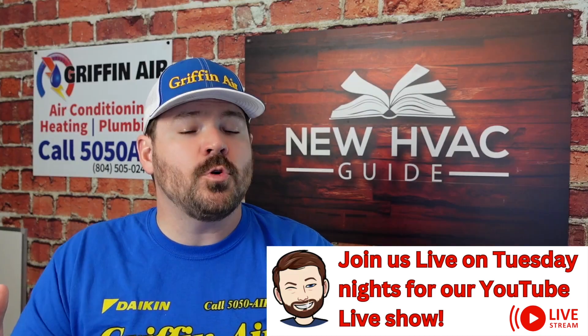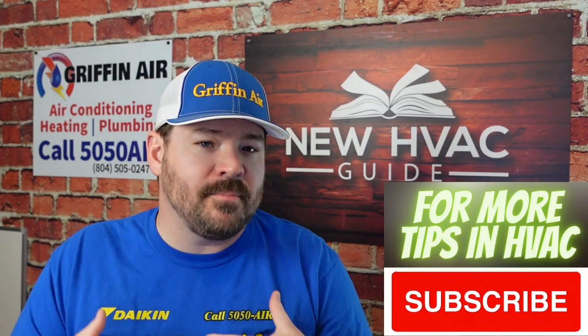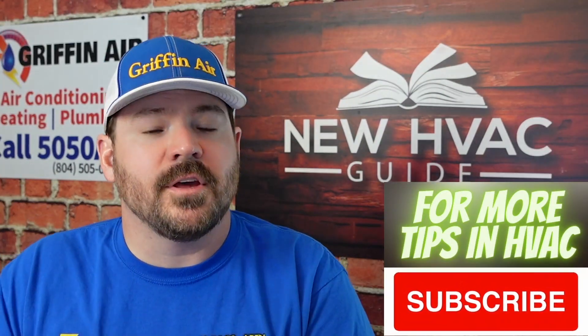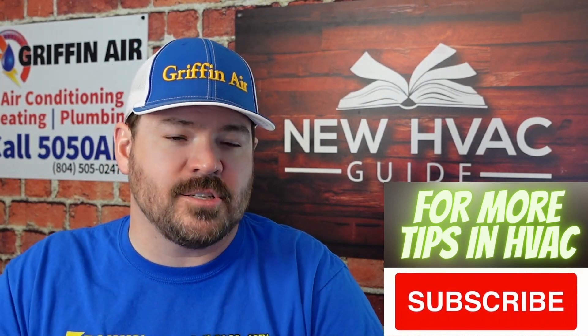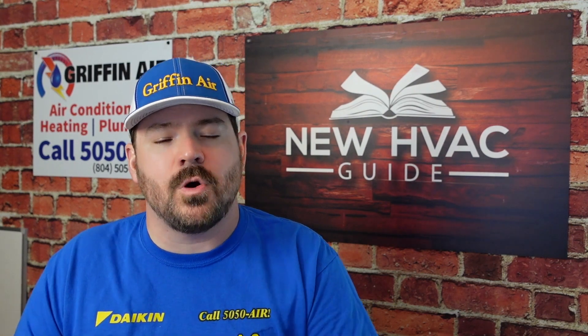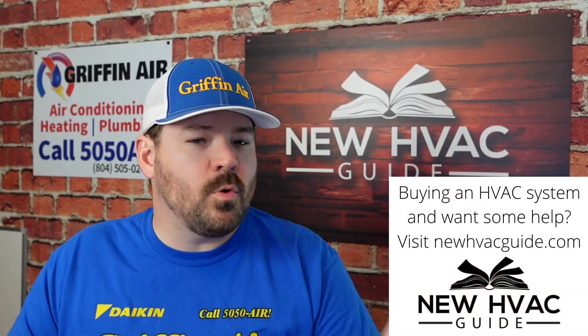First, full disclaimer: I have not been paid by anybody to make this video. I'm going to talk about a specific product that you can add to that system without any special tools or special extra equipment. The second disclaimer is: if you don't know what you're doing, if you're not a licensed professional, I would highly recommend hiring one.